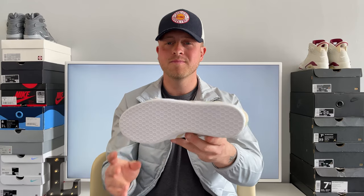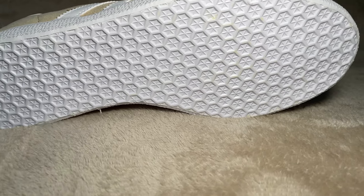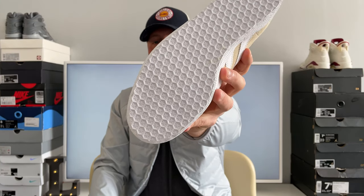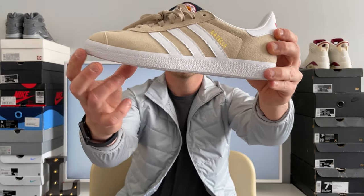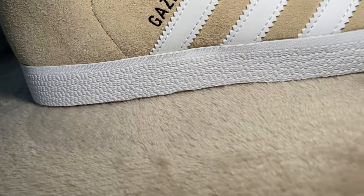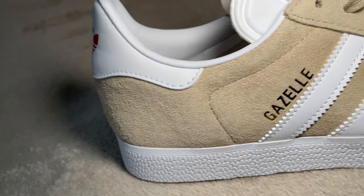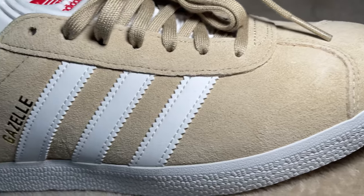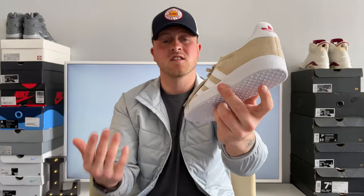It's an absolute classic silhouette. On the bottom, you have your average white Gazelle bottoms with all these little dents and stars in it. The midsole is that bumpy white midsole. Moving to the upper, we have this beautiful, smooth beige suede all the way around. The suede you get on Gazelles is absolutely beautiful, but really hard to clean — especially in this colourway — so I'm going to be trying my hardest to not get these dirty.